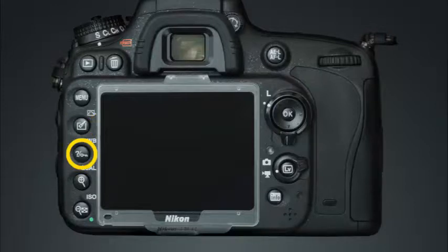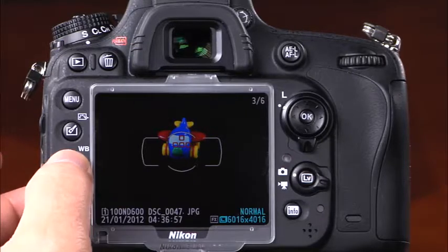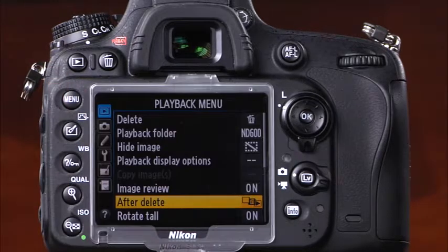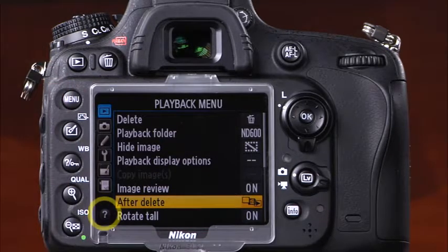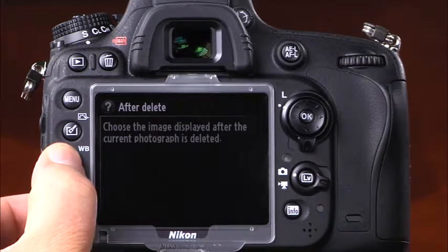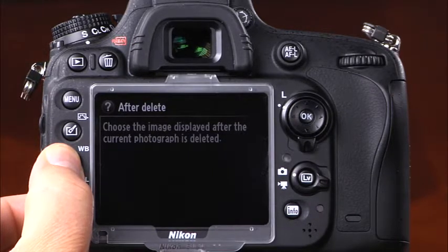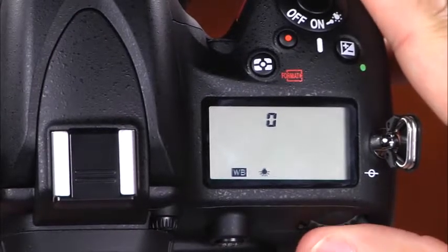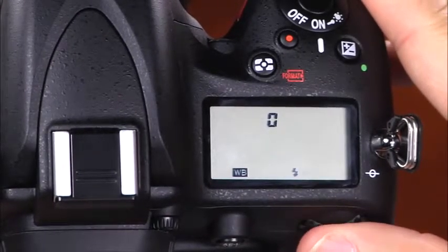This button has three functions. First, it is the protect button — pressing this button while in playback mode will protect the displayed image from accidental deletion. Second, this button is the help button — whenever there is a question mark icon displayed at the bottom of the LCD screen, pressing this button will display a description of the currently selected option. Finally, this button is the white balance button — press and hold it while rotating the main command dial to select the white balance setting.